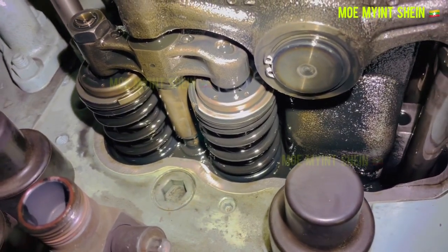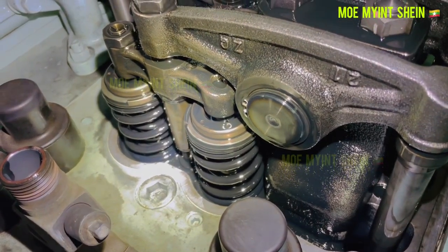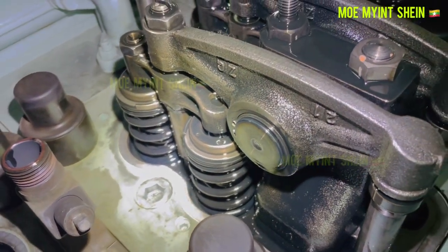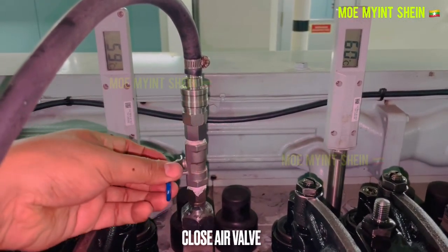Check for leakage and listen for any hissing sound around the valve stems. If you hear a hissing sound from the tappets, this is an indication of worn-out guides.